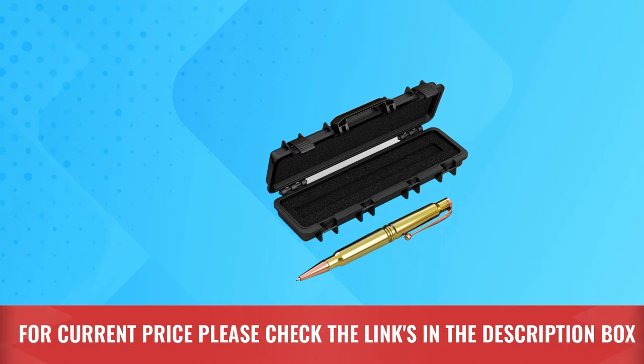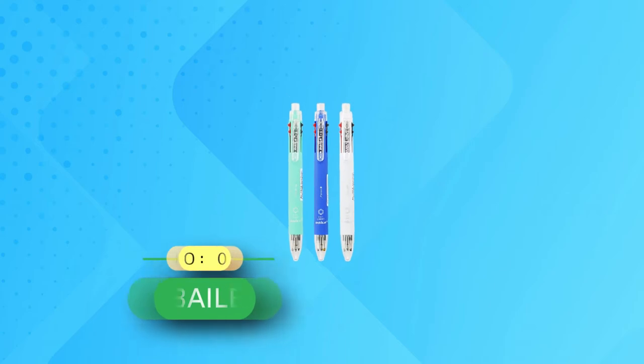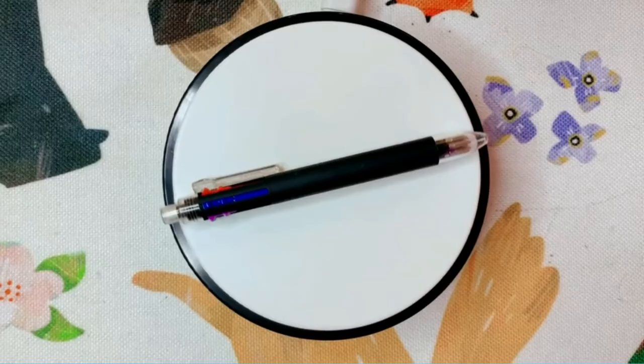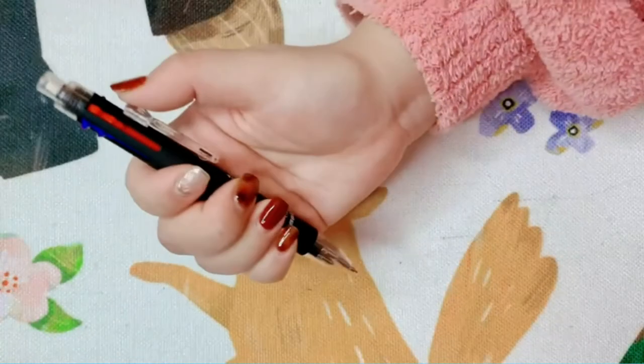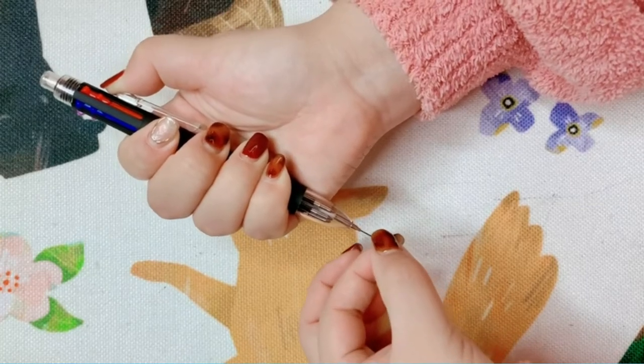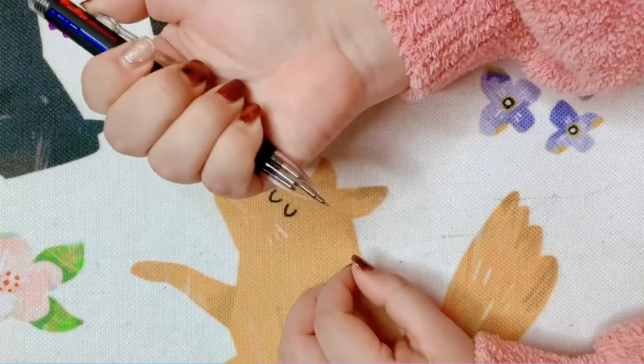For current price, please check the links in the description box. Number 2: Bylay Ballpoint Pen Made in USA. Six-in-one ballpoint pen available in black, blue, red, orange, green, and purple — a total of six different vivid colors of ink in one barrel ballpoint pen for you to change them at will.